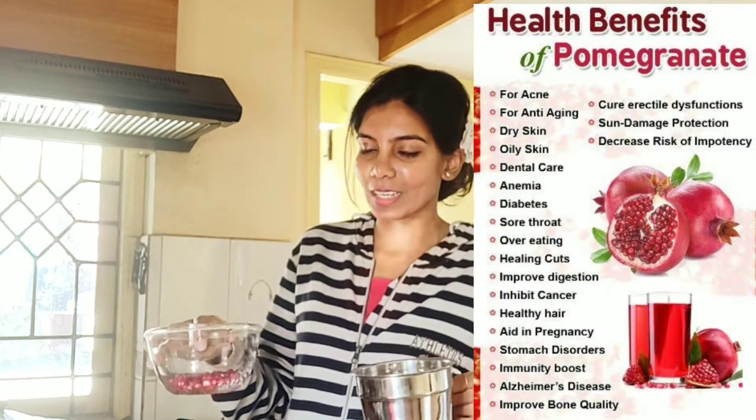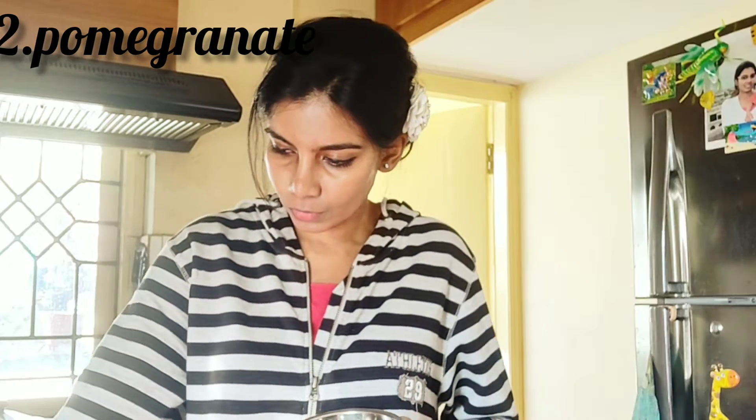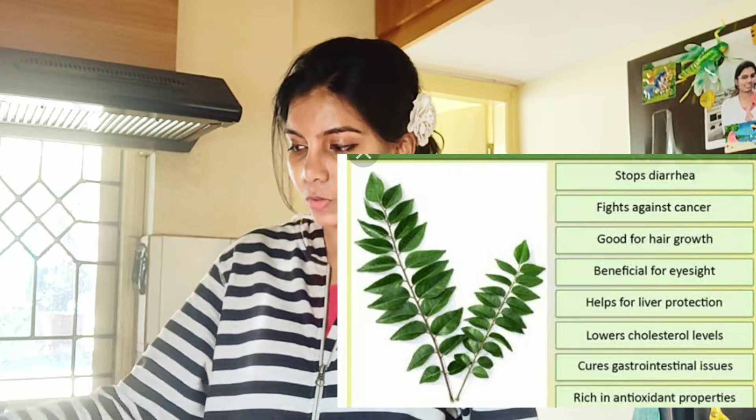Next, we're going to add a pomegranate. If you're going to add a cup of water, I'm going to add half — a cup of pomegranate. And yeah, that's it. And a bunch of curry leaves. I'm going to add a bunch of curry leaves.